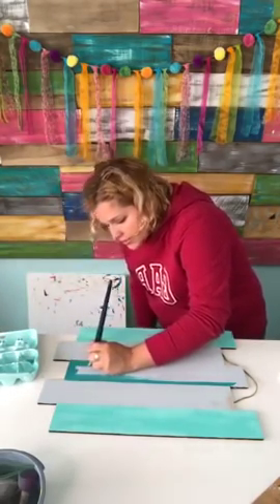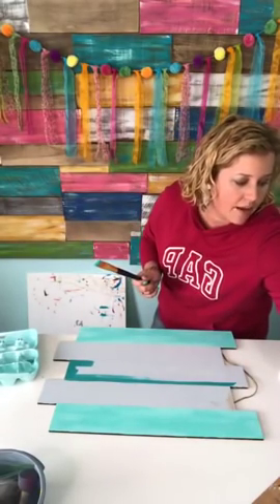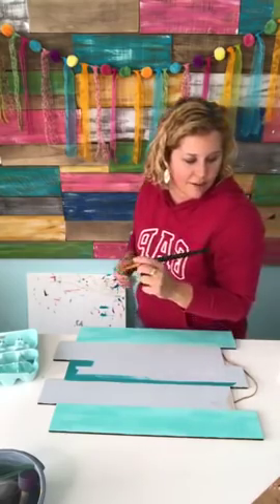I'll put the ticket link right here in the comments. Those of you who are coming, I would love it if you would comment below that you're coming.